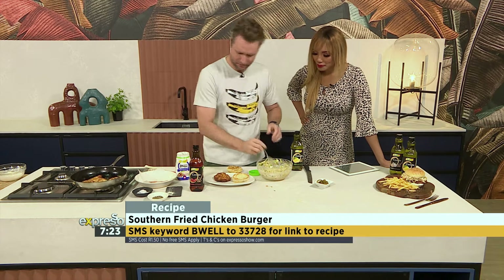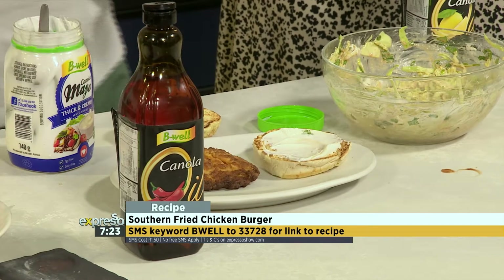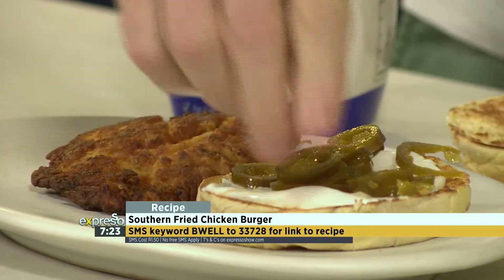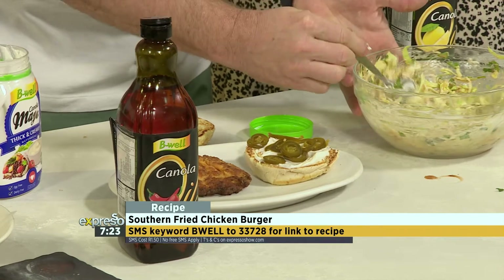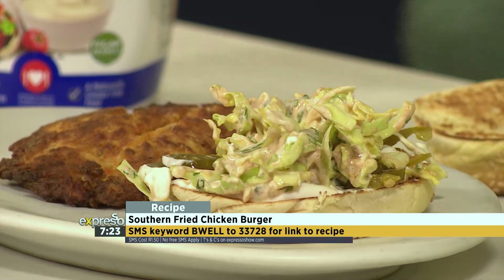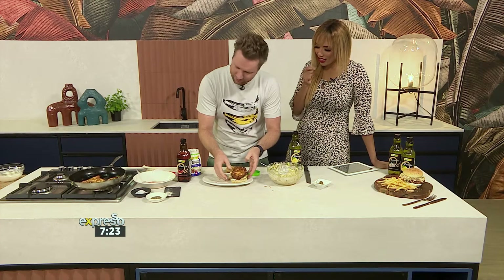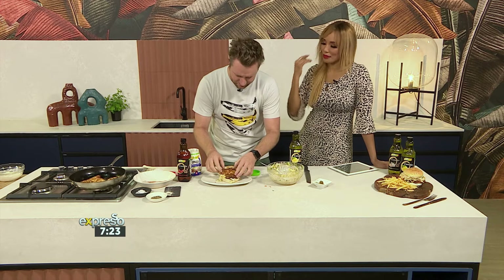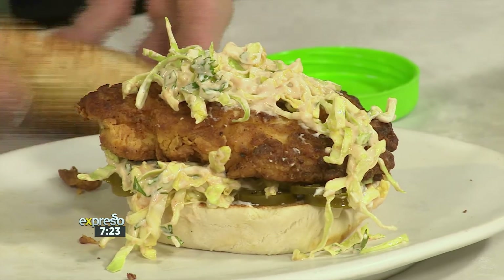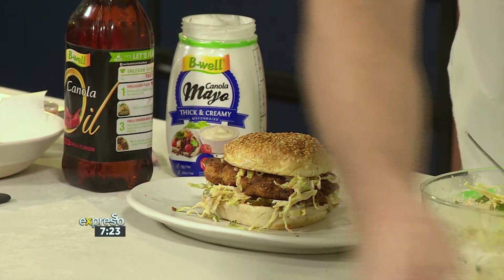Start with a nice toasted bun. A little smear of mayonnaise on the bottom — nice and creamy. Some jalapeños, adding all the flavor. Then a nice generous dollop of your slaw. When your chicken's cooked — about three or four minutes on each side to make sure it's tender in the middle and crunchy on the outside — add a bit more slaw on top. Boom. Beautiful. And Bob, as they say, is your uncle.